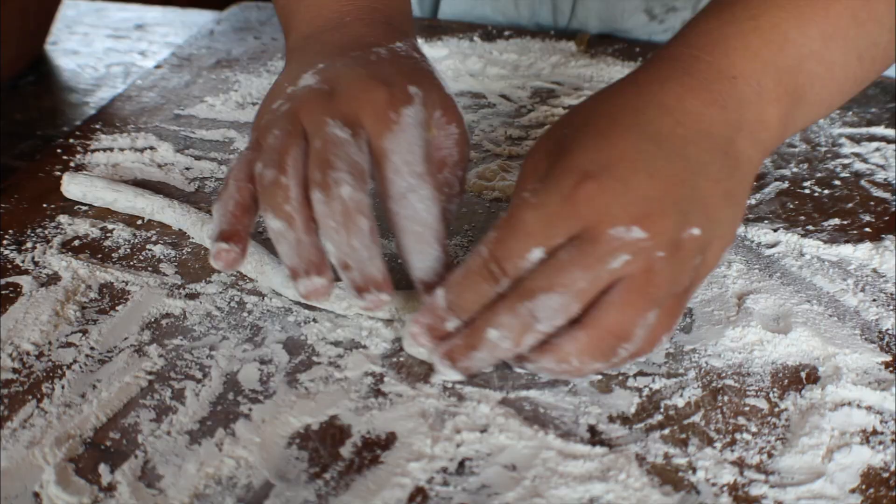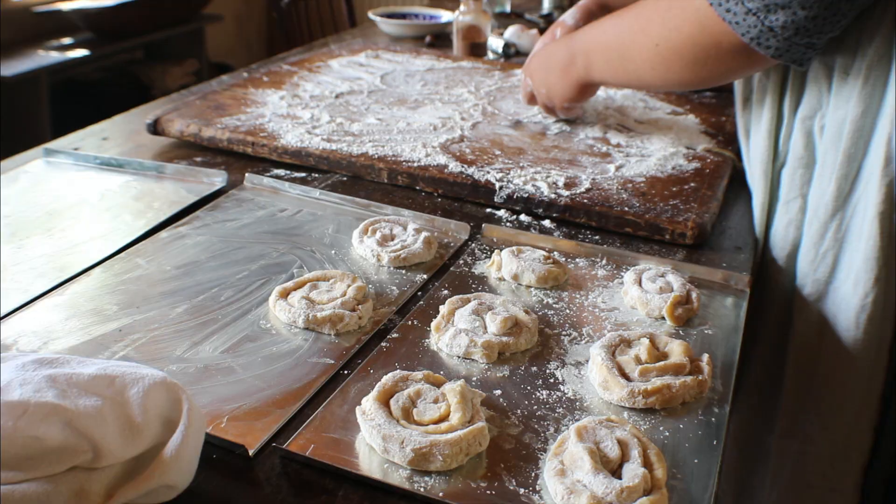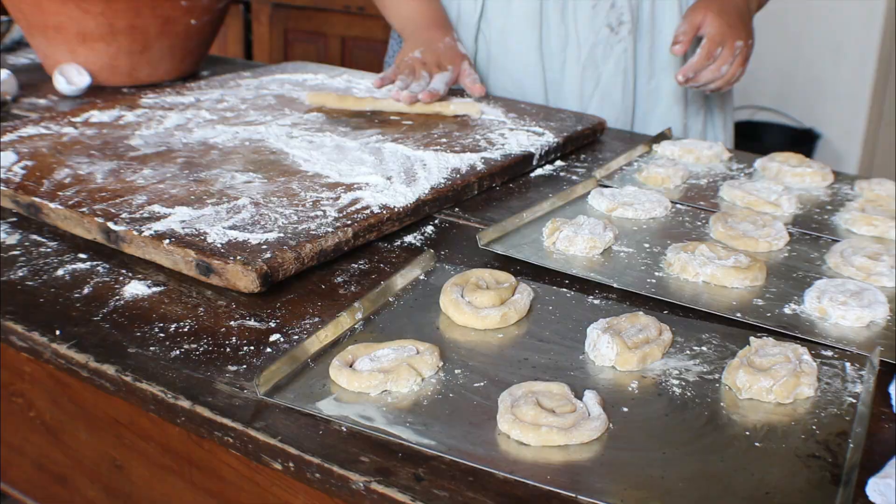Traditional shapes for jumbles included spirals, rings, knots, and loops, but could also be simply cut into squares or circles. Place the cookies on buttered baking sheets with space between them, as they spread out when baking.